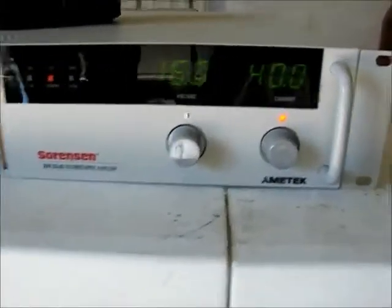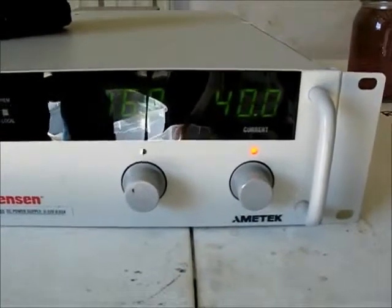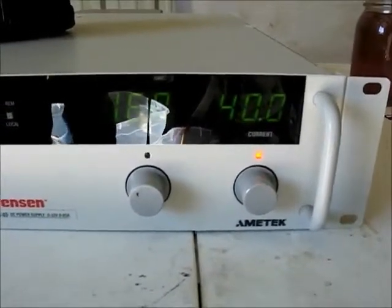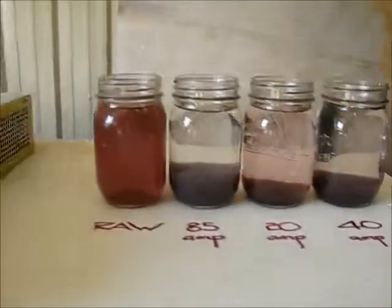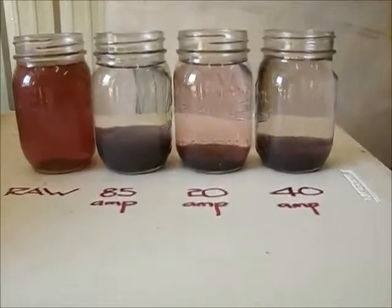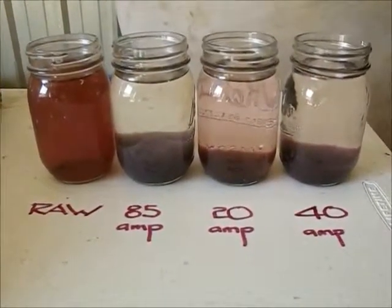And this has been optimised. We started at 85 amps and were generating too much flock. We went to 20 amps and weren't really cleaning the system the way we wanted. So we came back to 40 amps. And 40 amps is putting the right amount of aluminum in to give us the clean water we need without generating too much flock.